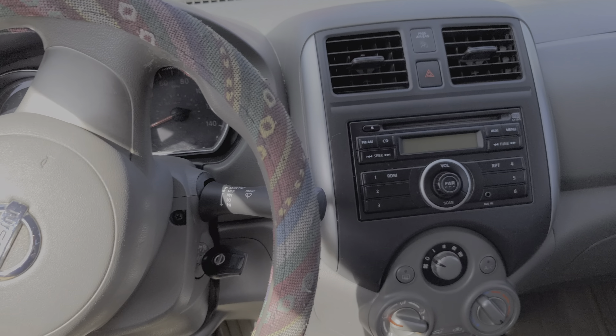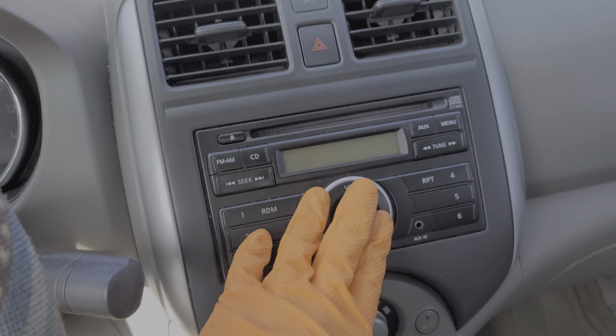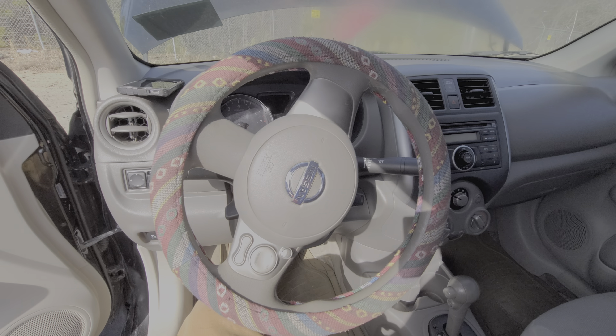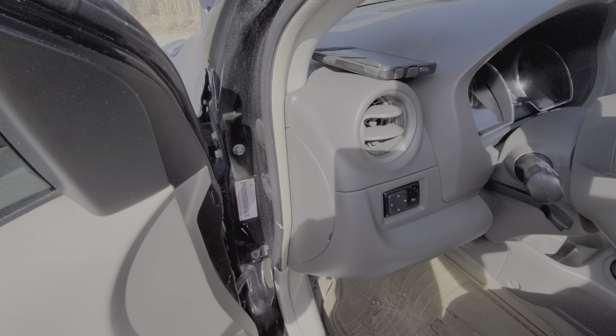I've got here a 2012 Nissan Versa and I'm using this car to point out to you the location of the multiple fuses for the radio. This is a sedan, and I'm also going to show you the fuse locations for the hatchback Versa, which are a little different.